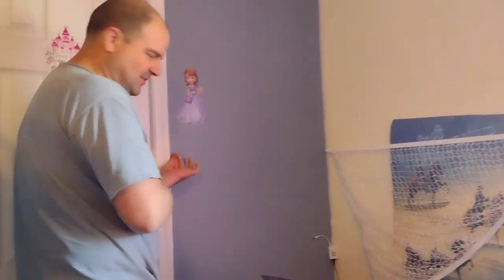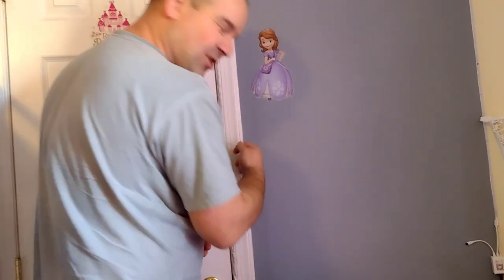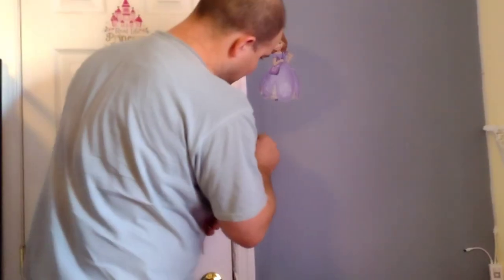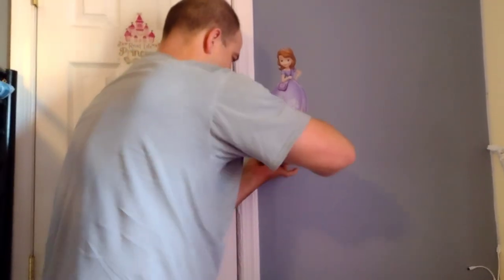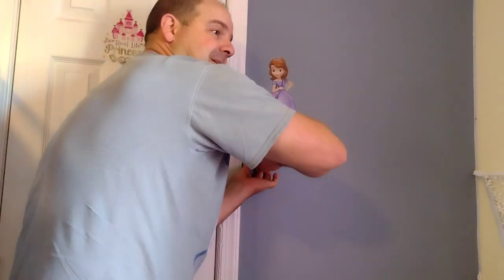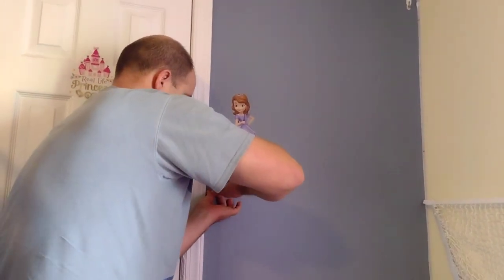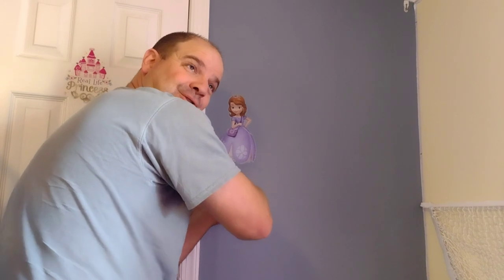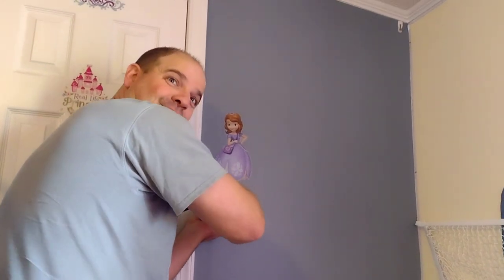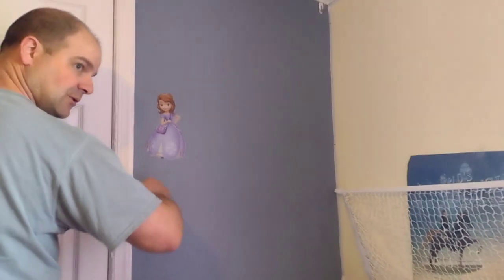Near the door where it's already trimmed out, the stud might not be right there — it's going to be back under the trim. So I'm going to angle it. The nice thing about angling it is it's going in the direction that it's pulling toward. Hopefully we don't put so many stuffed animals in that it pulls these out.